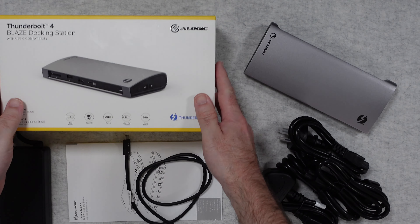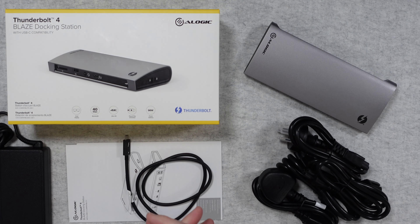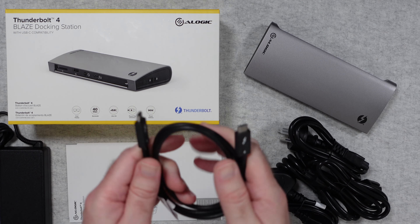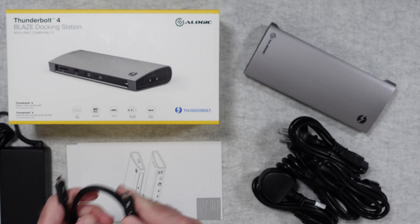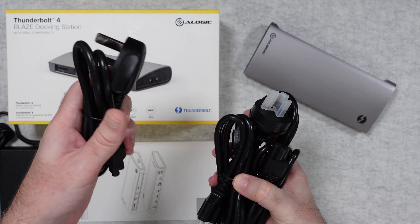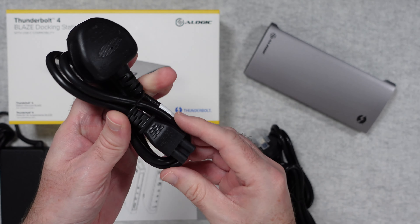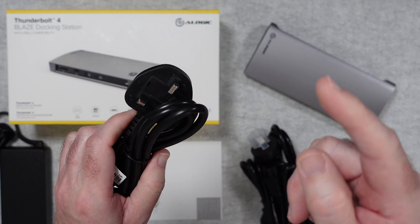Inside this box there is an inner cardboard box to keep everything protected. We get a Thunderbolt 4 cable included, which is really nice to see. We also get plenty of power cables — I've been using this one, which is a three-pin UK power cable with the country-specific plug on one end and a clover-type connector on the other end.